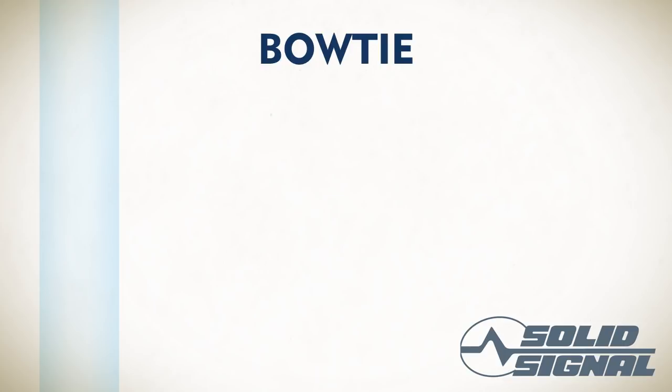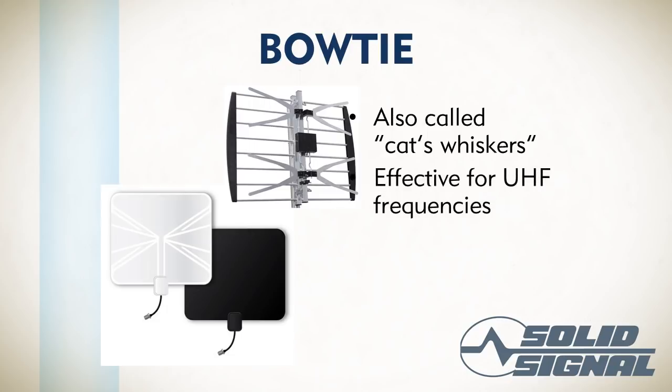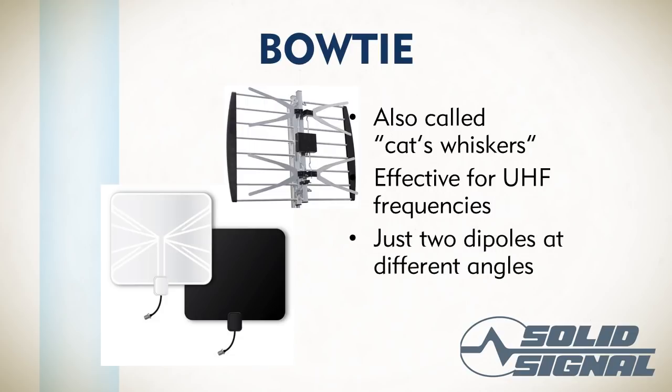Another type of dipole antenna is the bow tie. You can see the bow tie elements visible through the white part of the antenna, and the actual antenna parts are the X shapes at the front. Bow tie antennas used to sometimes be called cat's whiskers antennas — older engineers will call them that, while younger folks call it a bow tie antenna. It's really good for UHF frequencies and doesn't do terribly well for VHF, but since most television broadcasting today takes place on UHF frequencies, that's not a problem. It's really just a pair of dipoles at different angles, set specifically to work well with the frequencies you're trying to get.